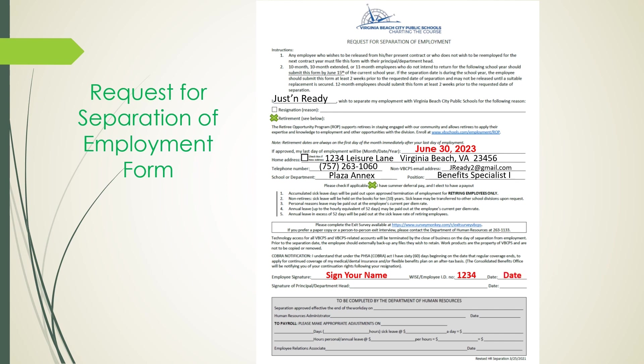Prior to submitting this form to Human Resources, you would need to obtain the signature of your principal or department head, followed by them dating it as well.